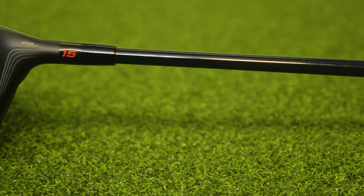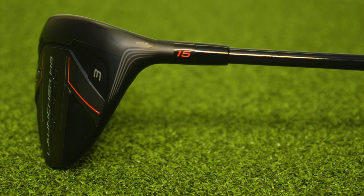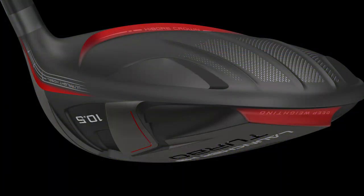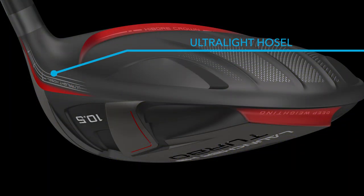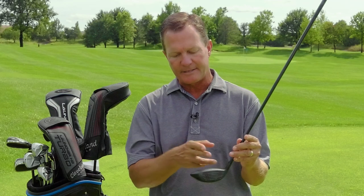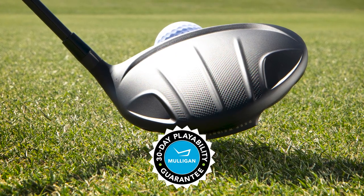The last piece of technology — and this is pretty amazing — is that Cleveland Golf has redesigned the hosel of the club and saved a ton of weight in this part, which is considered dead weight in a golf club. If you could, you'd put all your weight low and deep in the club, and by saving weight in the hosel they're able to add weight there for better launch conditions and more control on mishit shots.